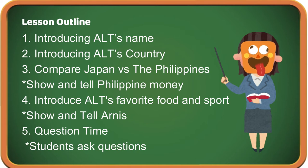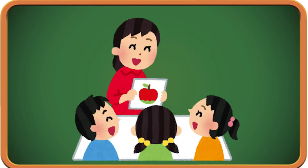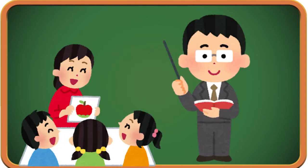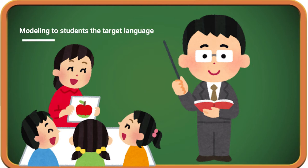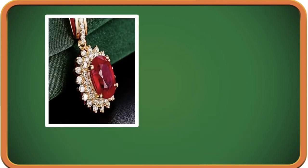Alright, teacher mode! Hello everyone, how are you? I am your new ALT. What's my name? Mr. Suzuki, hello Mr. Suzuki, nice to meet you. How about me — what's my name? Please look, I will give you hints!